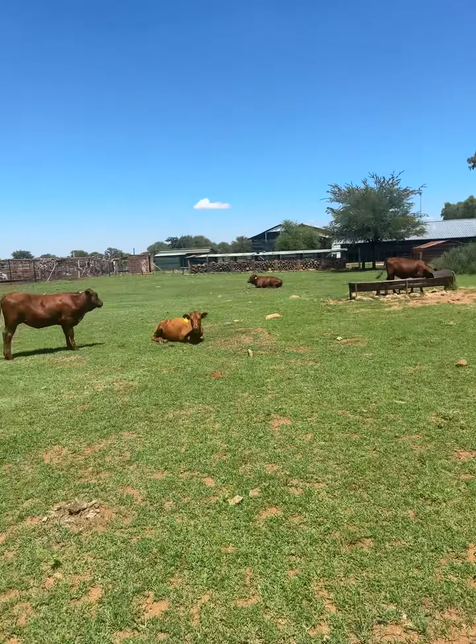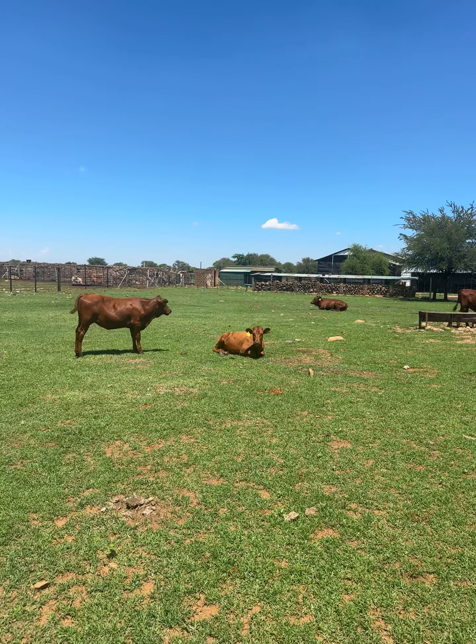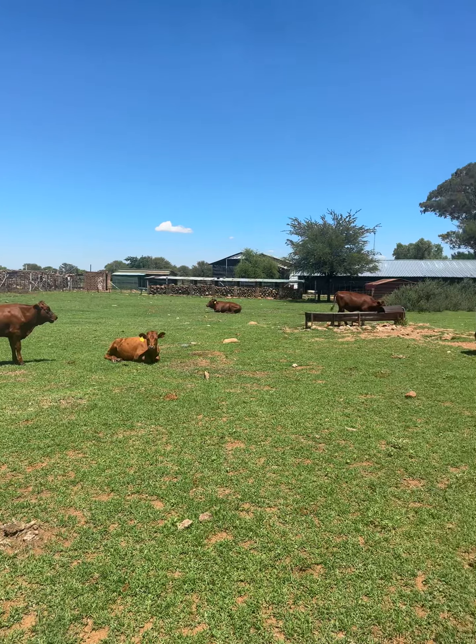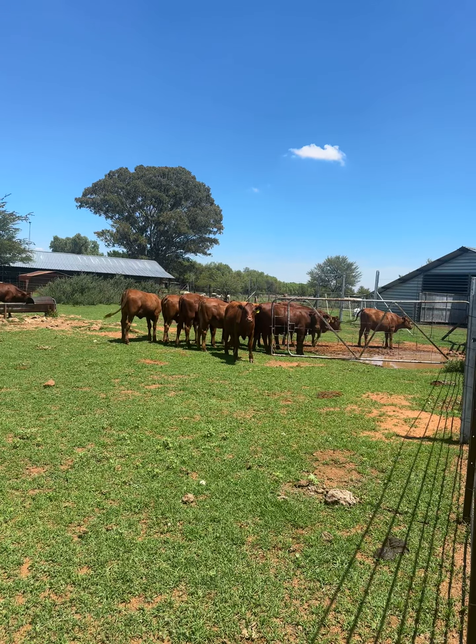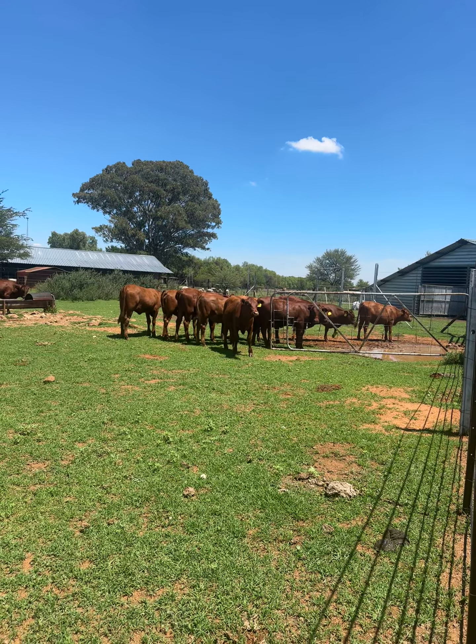This is 25 in this little kraal. I'm buying them now. The average weight on this kraal is about 250, 260, 280.